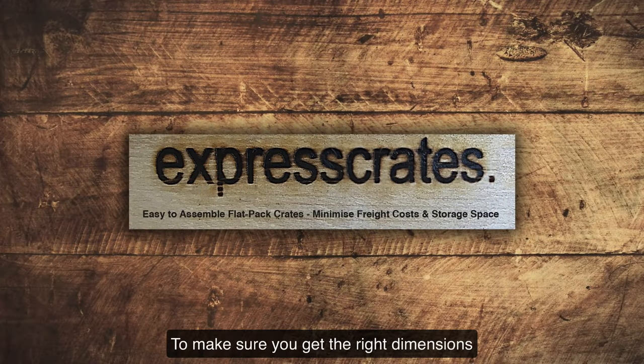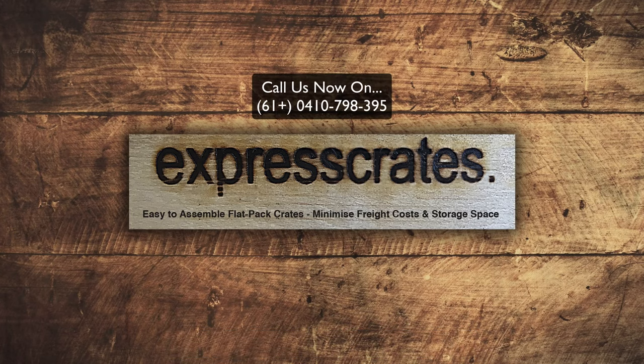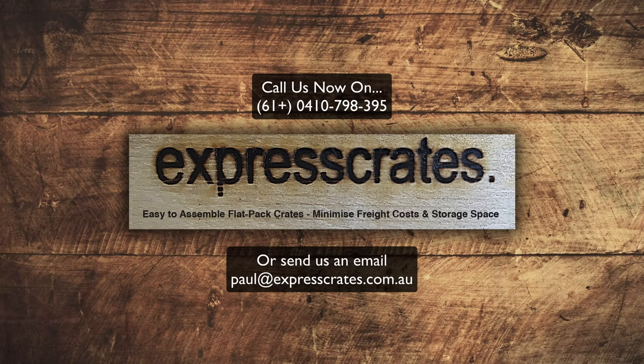To make sure you get the right dimensions, we recommend you call us on 0410 798 395, as we can customize your crate to suit your needs.